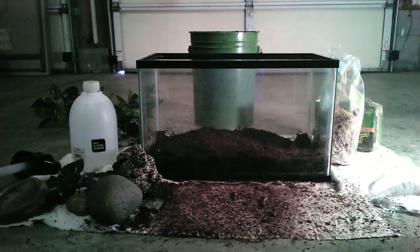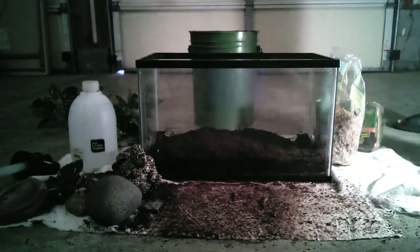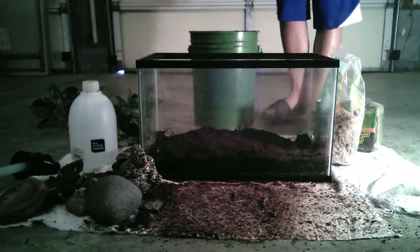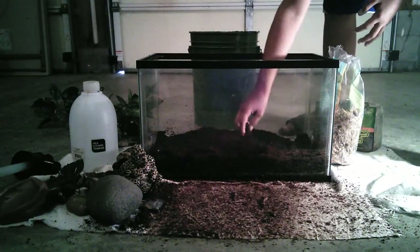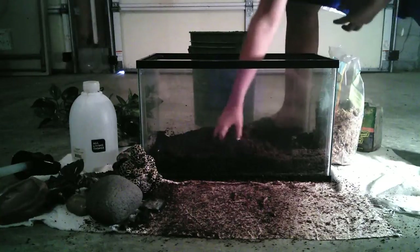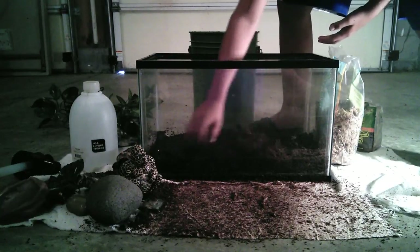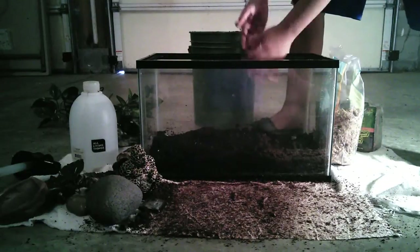For those of you who work with EcoEarth, I kind of spilled a little bit — or a lot, whatever you want to say. I just added some EcoEarth, which is a really great substrate. I used the brick form so it would already be wet, but not so wet that mold might grow. I tried to wring some of the water out.